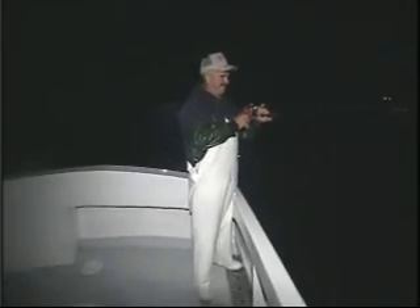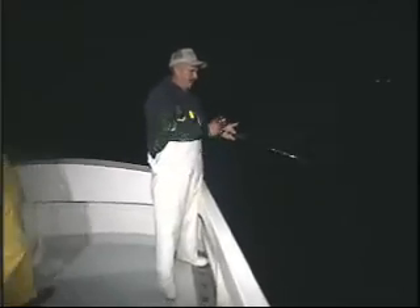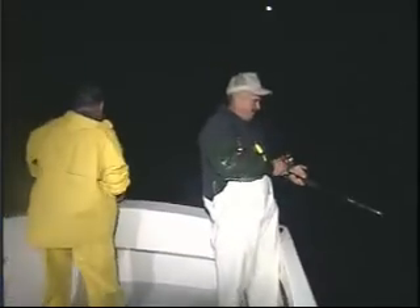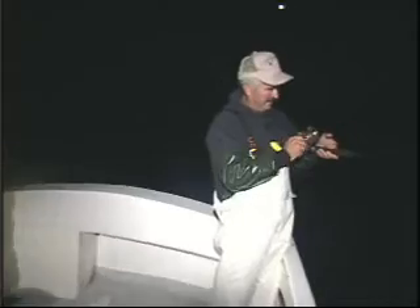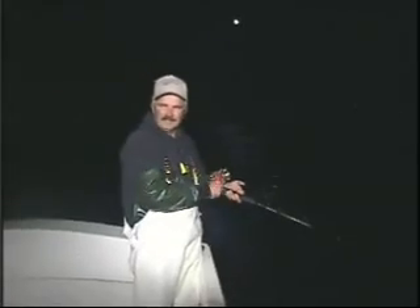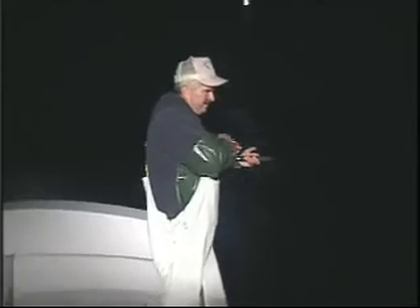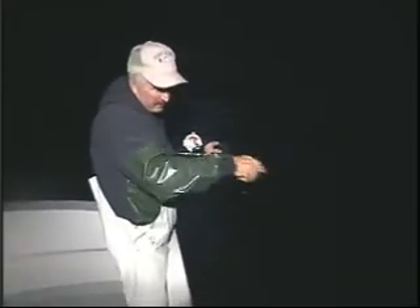Fish on Rich! Oh there you go Phil! How'd that one hit? Got him on the back side of that hill, Rich. I must be losing my touch here. Coming to the boat. Here I come, here I come! Up on top — he ran out away from the boat.